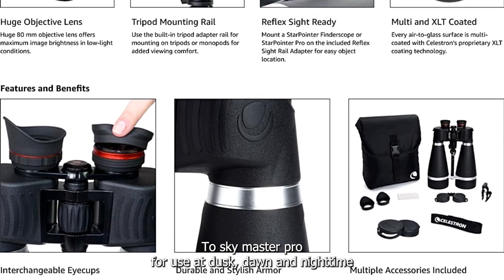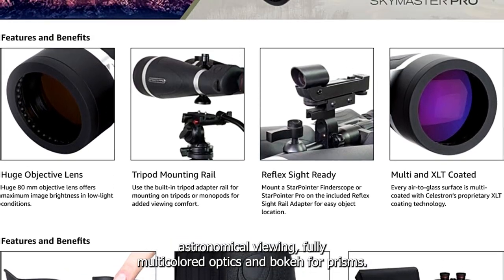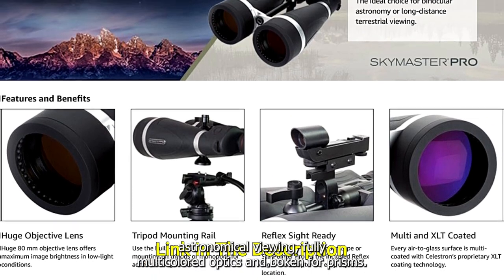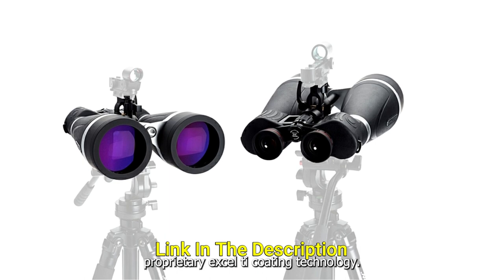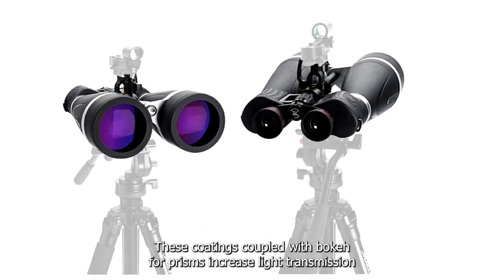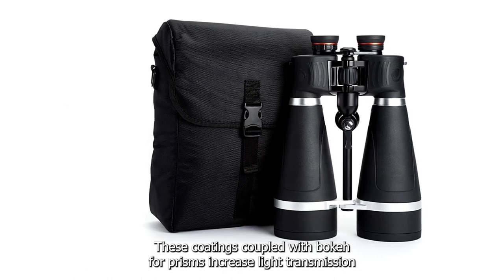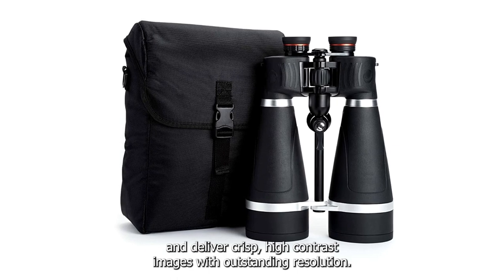Choose SkyMaster Pro for use at dusk, dawn and nighttime astronomical viewing. Fully multi-coated optics and BAK4 prisms have all air-to-glass surfaces multi-coated with Celestron's proprietary XLT coating technology, increasing light transmission and delivering crisp, high-contrast images with outstanding resolution.